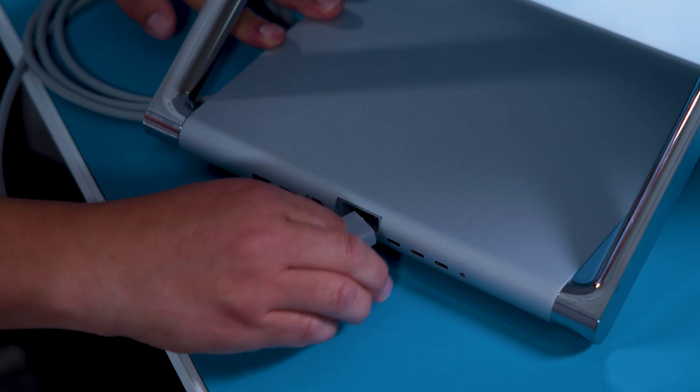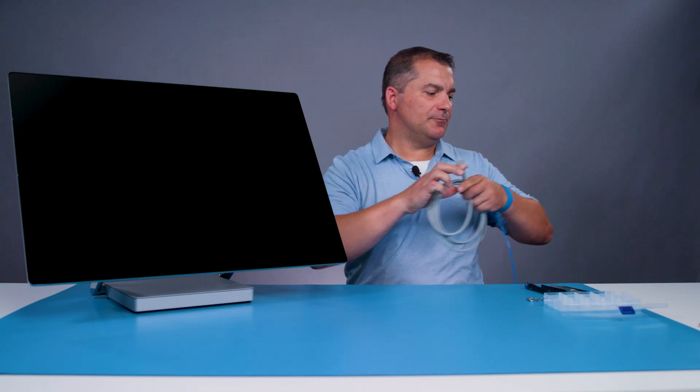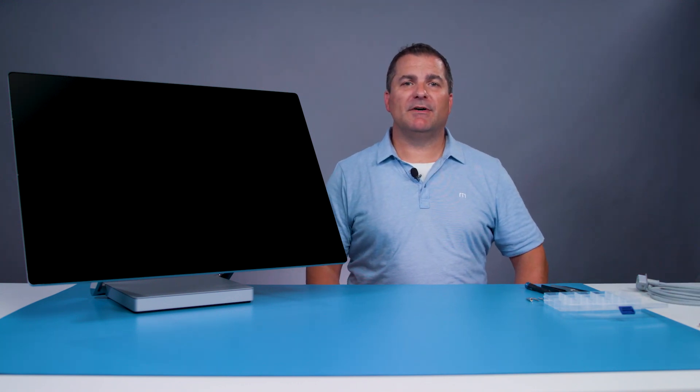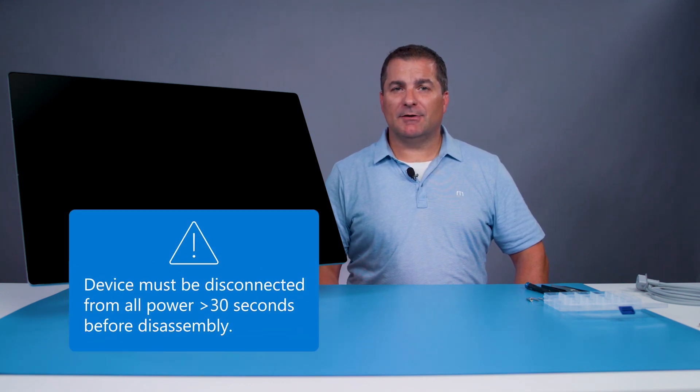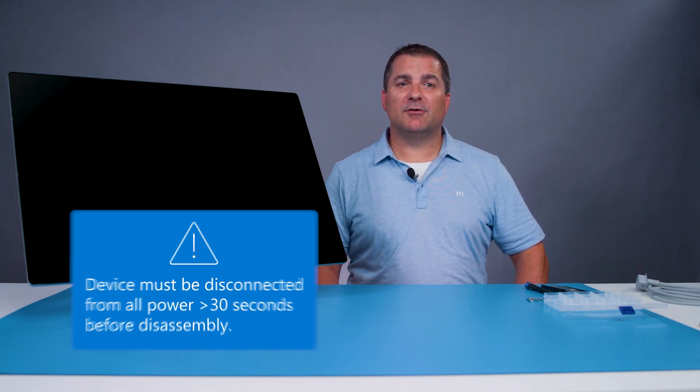First, unplug the power cable from the wall and then disconnect the cable from the base by sliding the plug away from the base to release the locking mechanism. Power must be disconnected from the device for at least 30 seconds before exposing any internal component.